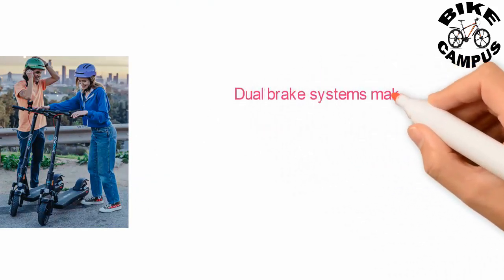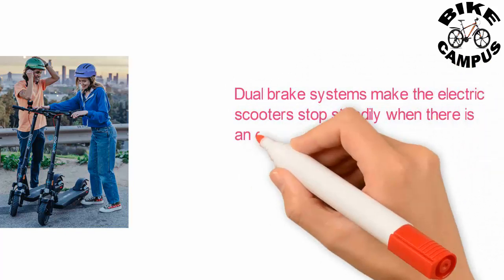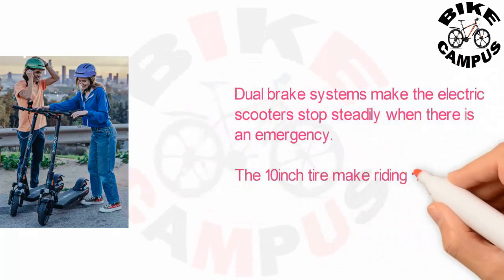Dual brake systems make the electric scooter stop steadily in an emergency. The 10-inch tires make riding more comfortable and stable.